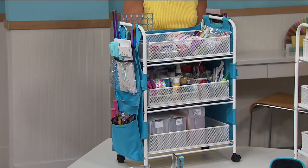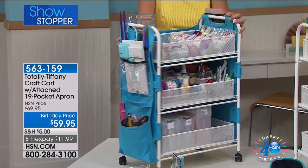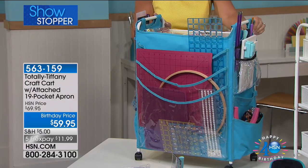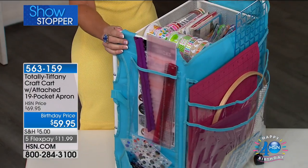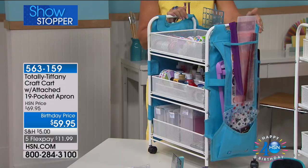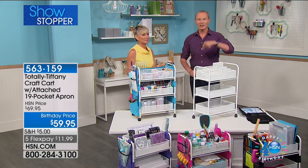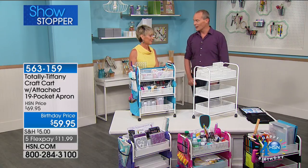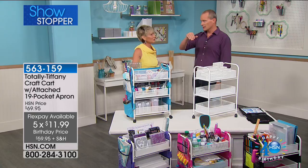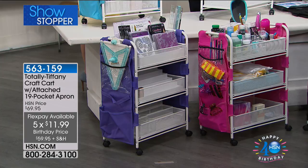Here it is — wait no longer. There's supposedly supposed to be another viewing at 6pm tonight, but it's not going to happen. This is going to sell out right now. Item 563159 — it's the Total Tiffany craft cart with attachments. You're getting the 19-pocket apron, the stadium organizers, and the tool tower already in here. We have four colours — black, turquoise, purple, and pink available. On the Tiffany website it's $100. Here at HSN during the crafting event it's $59.95 with a flex pay of $11.99.